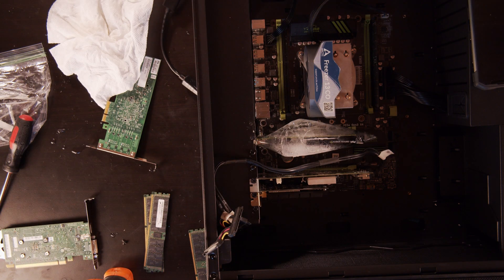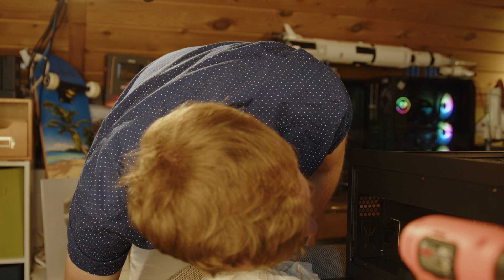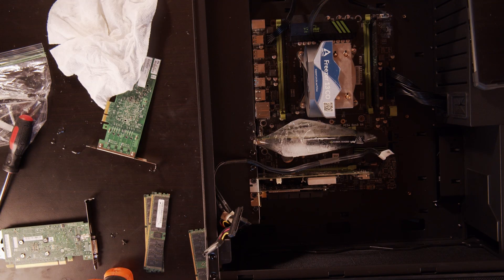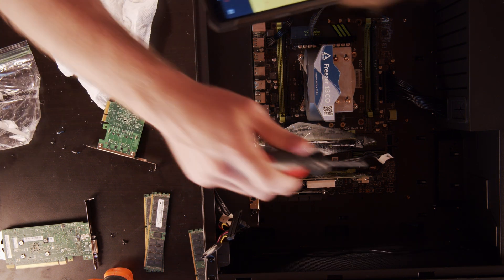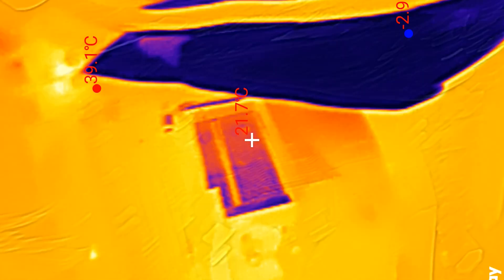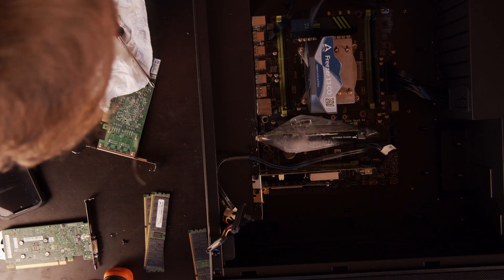The plug is blocked — all the plugs are blocked. I guess we have no choice but to post with no screen record. Plugging it in and watching it heat up. Oh, it's definitely heating up. There's water on the motherboard. I think the motherboard's done, guys.